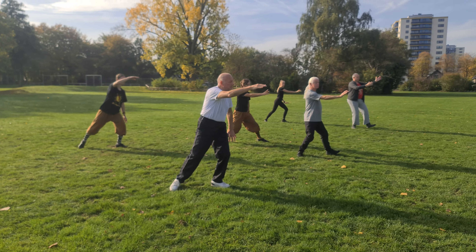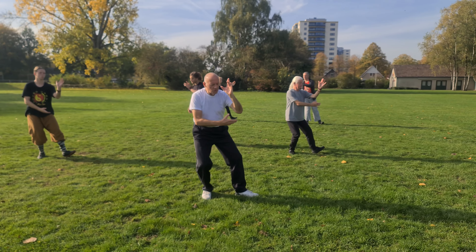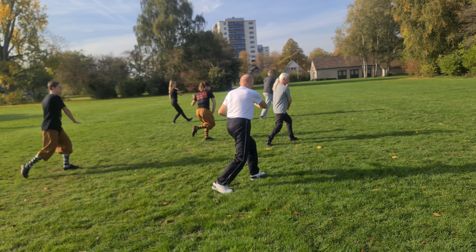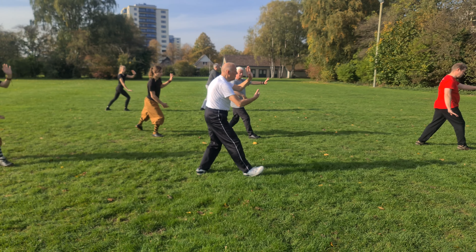Baby time. Push. Push. Push step, push, lift.